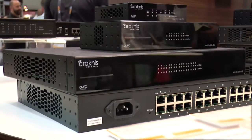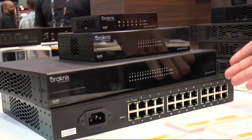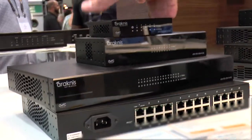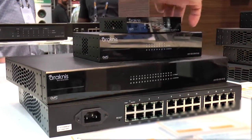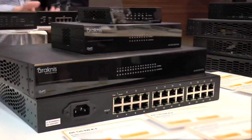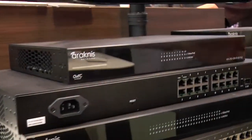Starting with the 110 switches — these are a completely new concept, never been seen before in the market. It's an unmanaged plus: it's your unmanaged switch, but OvrC enabled. So what you get is basic functionality in OvrC at the price point of an unmanaged switch. I'm super excited — I think it's going to be a disruptive product line in the market.